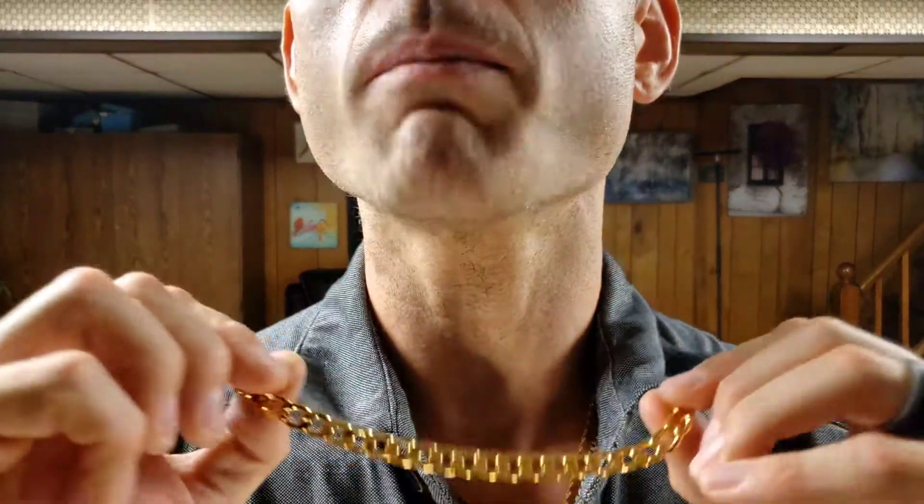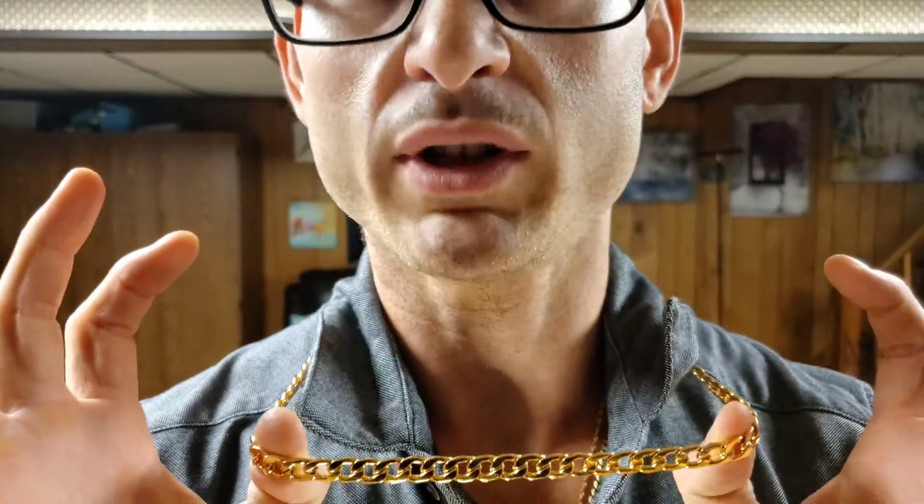So this is an eight millimeter Cuban at 25 inches in length. As I've mentioned in previous videos, depending on the manufacturer and the type, your chain might look a little bit different — but keep in mind, you are looking at an eight millimeter chain. Whether it's a rope chain, a box chain, a Cuban curb, or a Miami Cuban, this is an eight millimeter. These are Cuban links. Let's get a nice up-close and personal view of what the eight looks like.